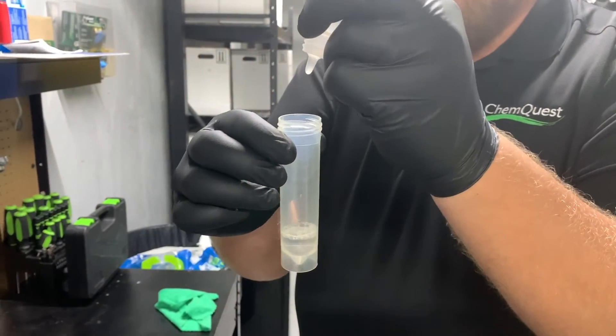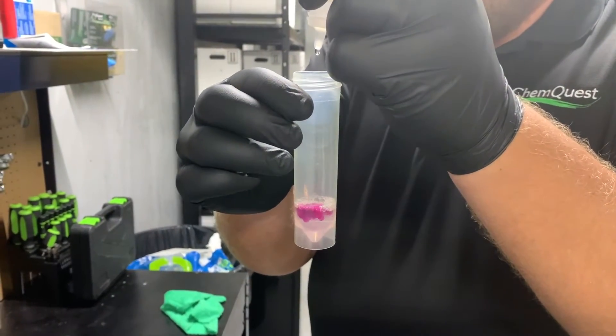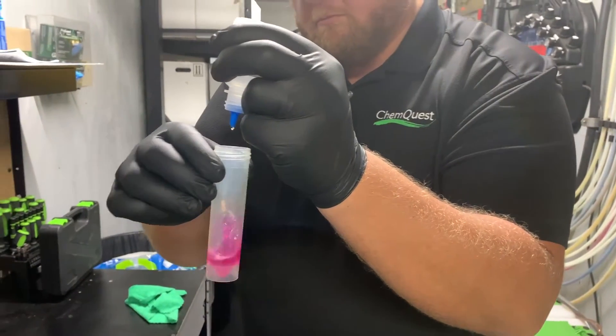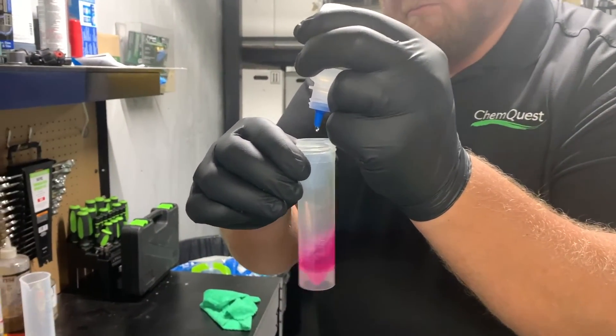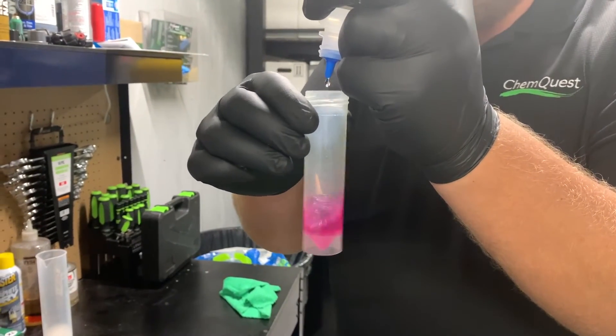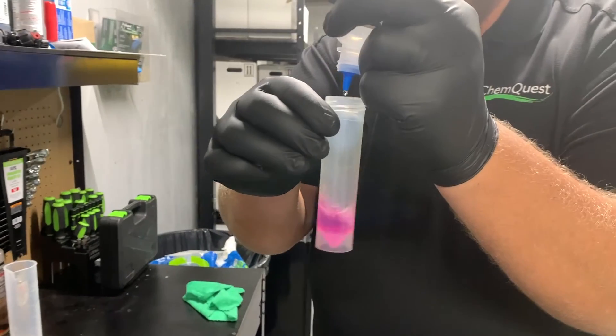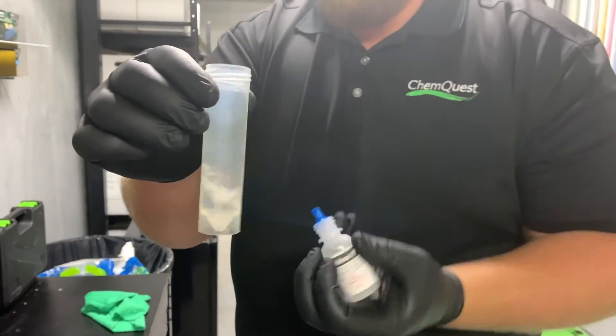This will cause an alkaline sample to go pink, or with an acidic sample it will stay clear. If using alkaline products, use the alkaline reagent one drop at a time into the mixing vial until the solution returns clear. Once your solution turns clear, take the number of drops and refer to your titration sheet to see what your product's titration is based on the drop count.